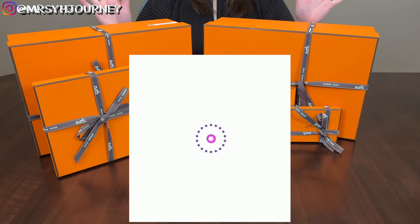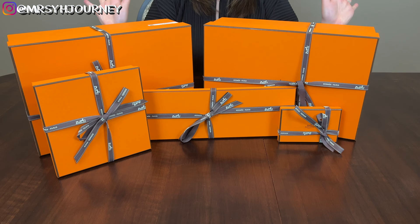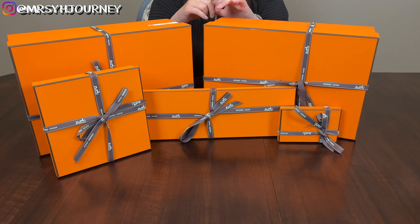Hi friends, for those who are new to my X journey I am Mrs. Y, and for those who are returning viewers, welcome back. For this week's video I am doing a Part 2 of my unboxing, and if you have not yet watched Part 1, I will put the link above and down below in the description box.